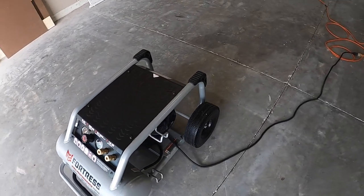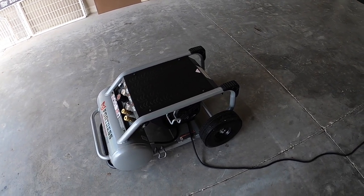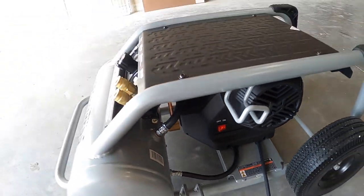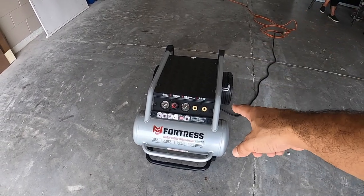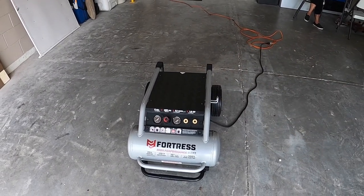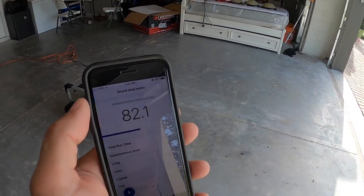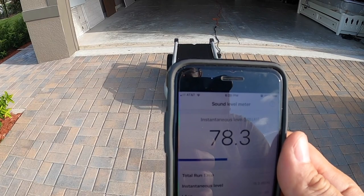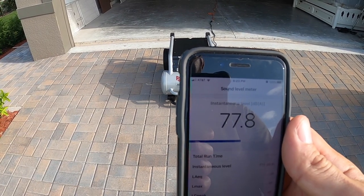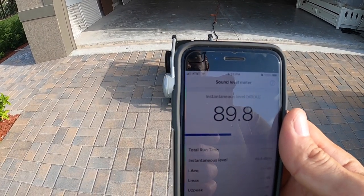I believe it's going to be somewhat quiet for a big compressor, but we'll see. Let's turn it on. I'll go get the cell phone to measure how loud this is. About five feet from the compressor, facing the front — I think that's about 78 decibels.